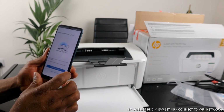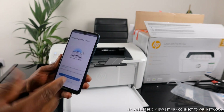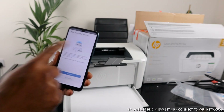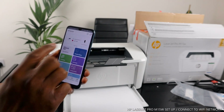Printer setup is complete. If you want to print now, print the documents you have. If you want to skip that page, just skip it. If you want to connect other printing services, you can do that later.